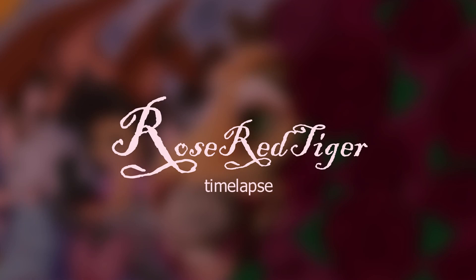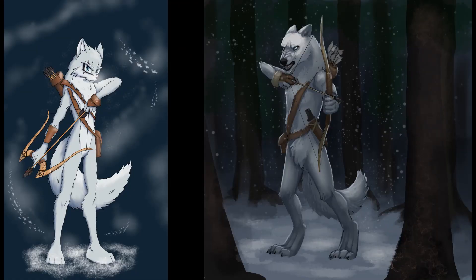Hey everyone, Rose here and welcome back to another video. For this video I decided to redraw my character Silver. I originally drew him once in 2016 and redrew him in 2018 as one of the first videos up on my channel, so some of the real OGs might recognize him.